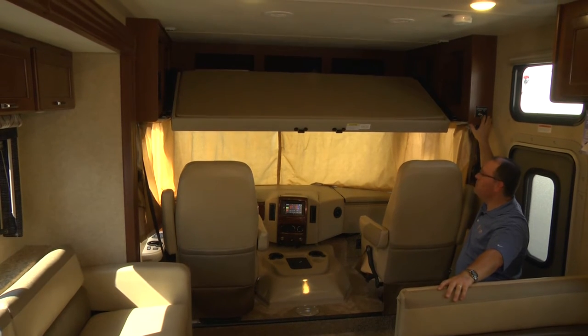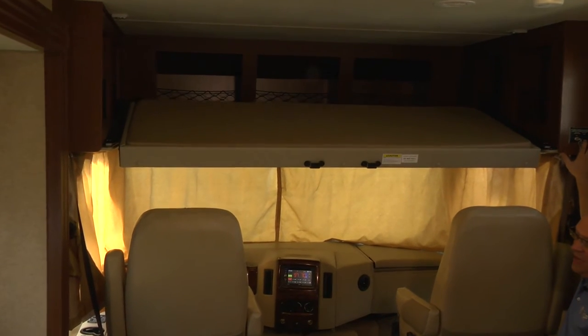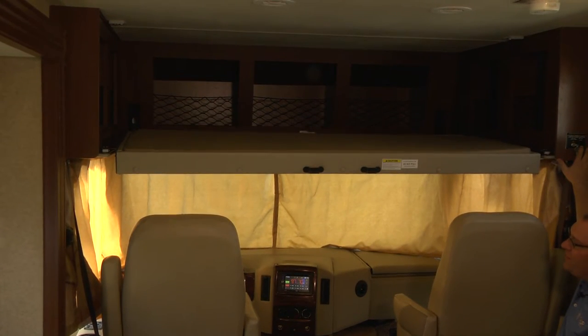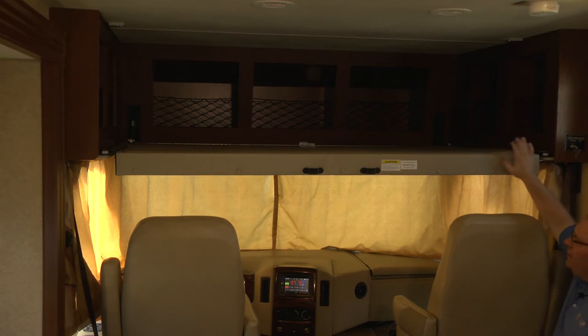It will lower into place and you'll have a great little sleeping area before you know it. This will save you from having to make up your bed on a sofa or on a dinette. Hold the button down until it goes completely flat.